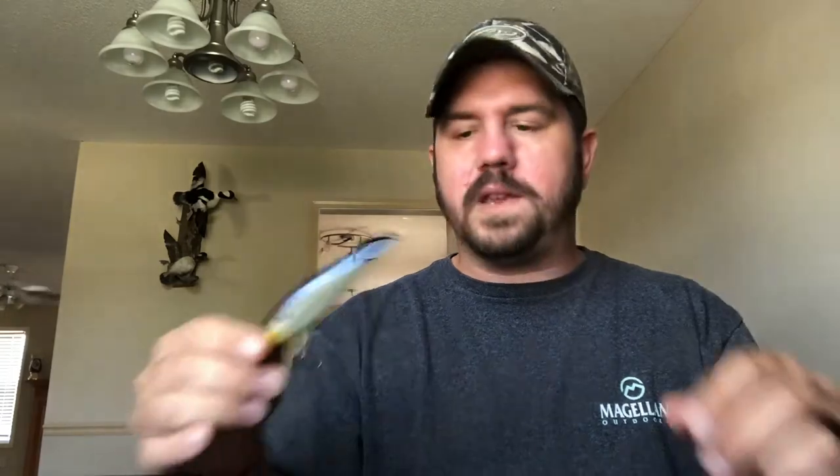Now I do have some jerkbaits in this box too — I guess I just couldn't fit them anywhere else. I've got this jerkbait here; I don't think I've caught anything on this color just yet — it's a shad color. Moving on to this next box, it's just a plethora of stuff. This is for my Texas rig setups. I do have a jig in here.